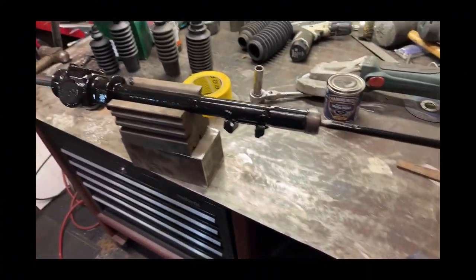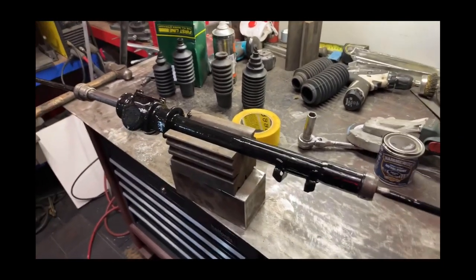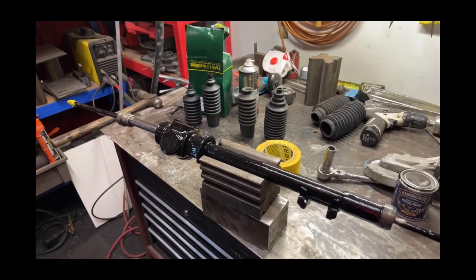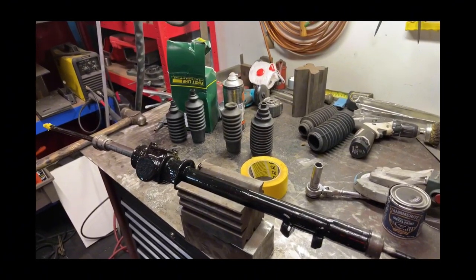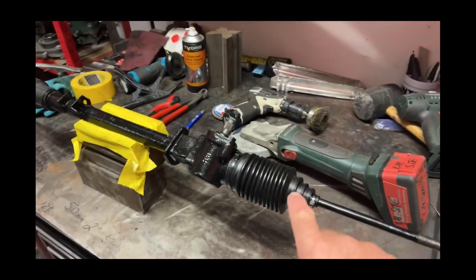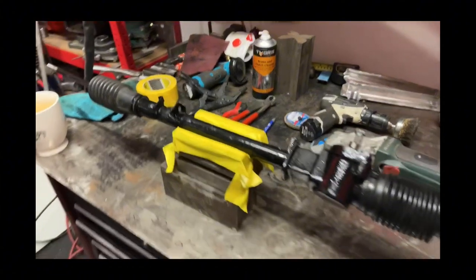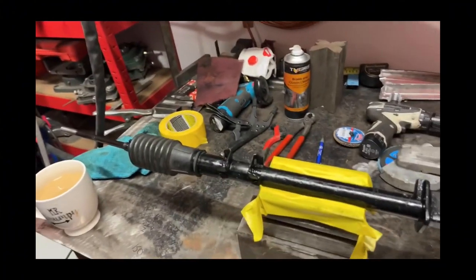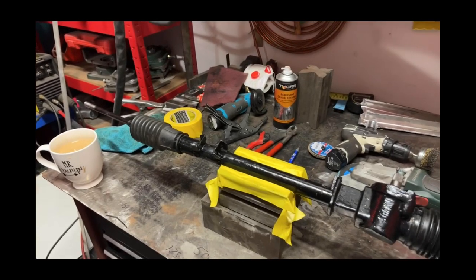All we need to do now is pack it with grease, put the gators on with cable ties, then put it up with the rest of the bits that have been redone, reconditioned, powder coated, shot blasted, ready for the next stage. It's all packed full of grease now. We've cleaned up the second-hand gators, painted them two coats of Hammerite smooth black - happy with that. It can now go up on the rack shelf with all the other reconditioned parts.